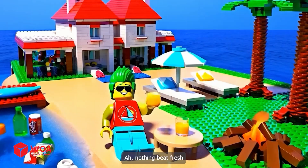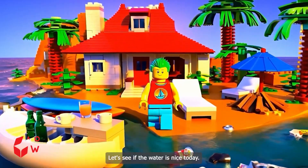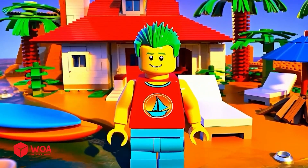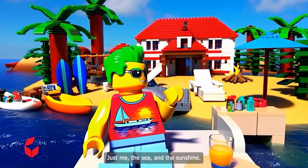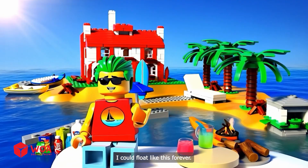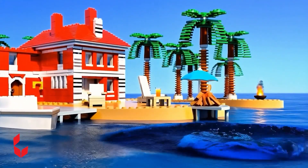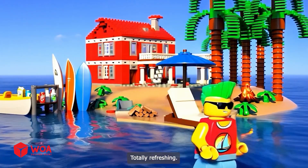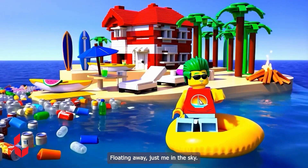Whoa! What a perfect day. Nothing beats fresh orange juice by the sea. Let's see if the water's nice today. This is the life — just me, the sea, and the sunshine. I could float like this forever. Woohoo! The water's perfect, totally refreshing. Floating away, just me and the sky.